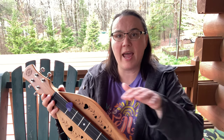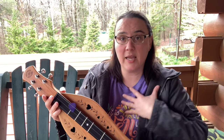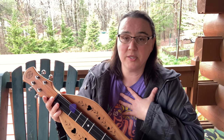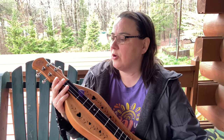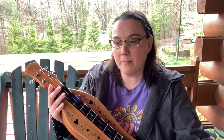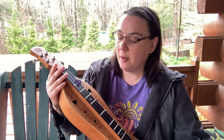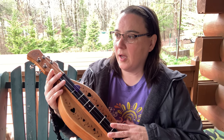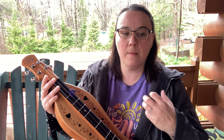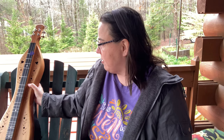The noter drone style is very fast going up and down that melody line. Generally — and don't take anything I say as 100% of the time — you're not going to see a ton of embellishments in the noter drone style, mainly because it's so fast. You also get a more chorus-y tone with the four strings. But me personally, I prefer the three strings.